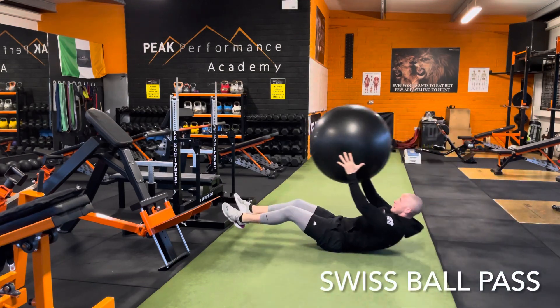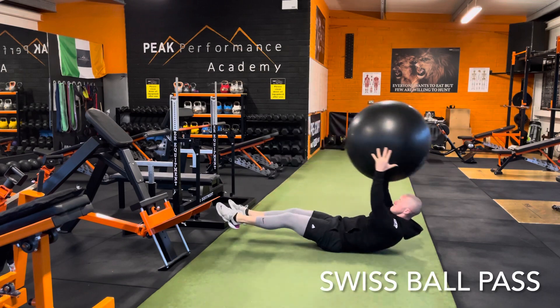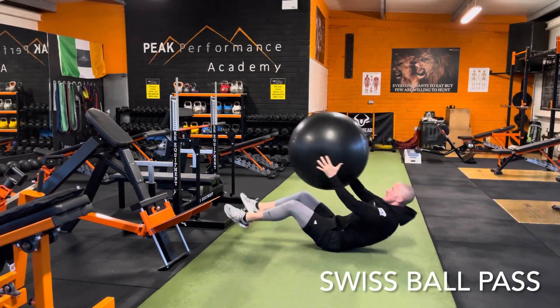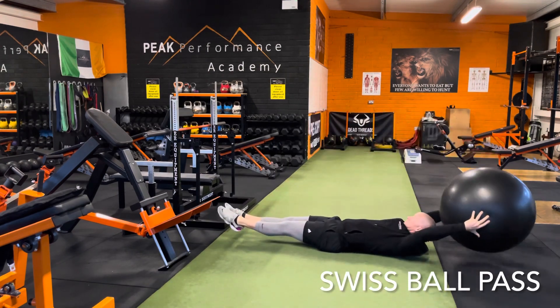Swiss ball pass here. Most important thing is contract the abs as hard as you can as you come up, pass the ball to your feet, and extend nice and slowly keeping that tension on the midsection all the way through, lowering the body nice and controlled on each and every rep.